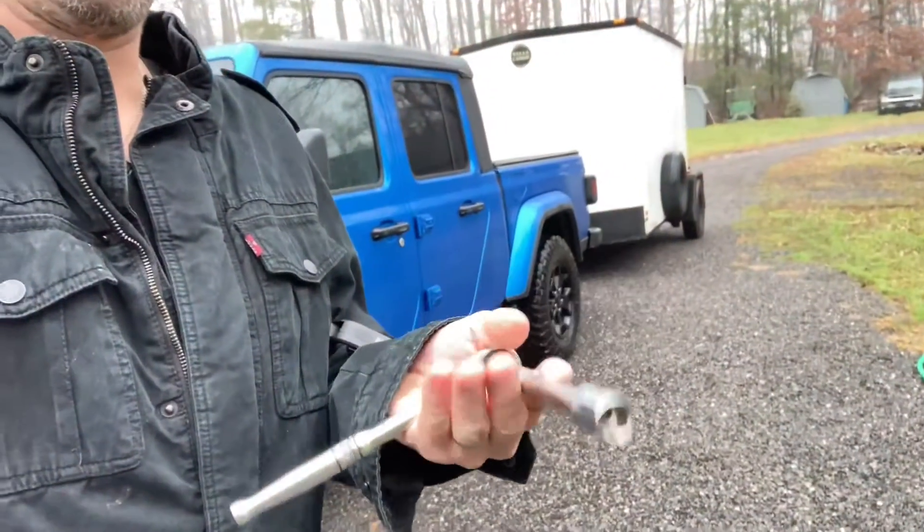Looks like we're only going to need a size 13 and a size 10 socket. Got them right here along with a ratchet and an extension, so I think that's all we're going to need.